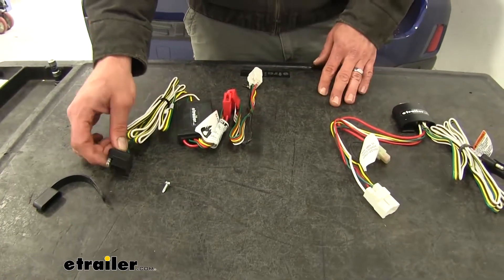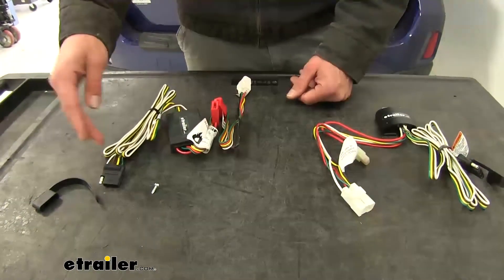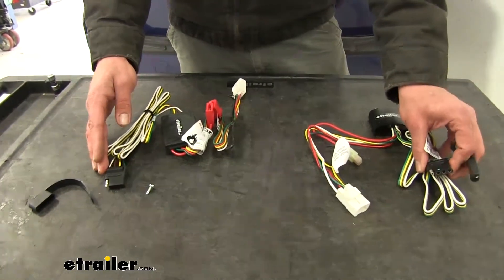Both options we have here today are going to be four-pole connectors. That's going to be the standard available connector for your Subaru. These are going to give us right turn and brake, left turn and brake, running lights, and ground. Both of them are going to have very similar style plugs.